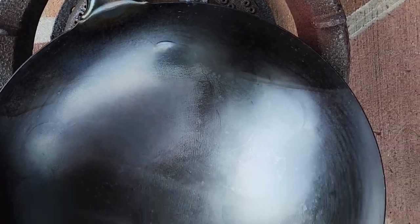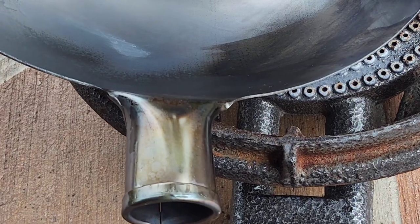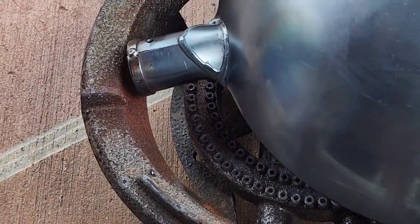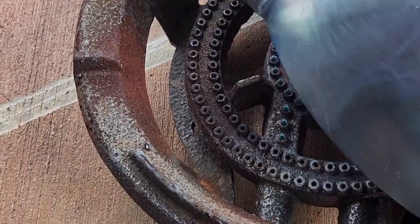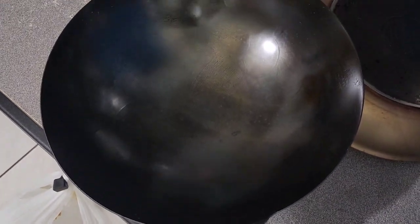You see how this is turning black? It looks like it's upside down, but this is the inside — it just looks that way on camera. I am also burning the handle, I put oil over there too. After doing that for around five to six minutes, you can see how shiny it is — I can see my face in it.